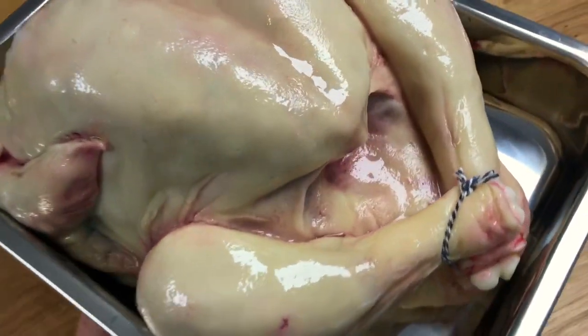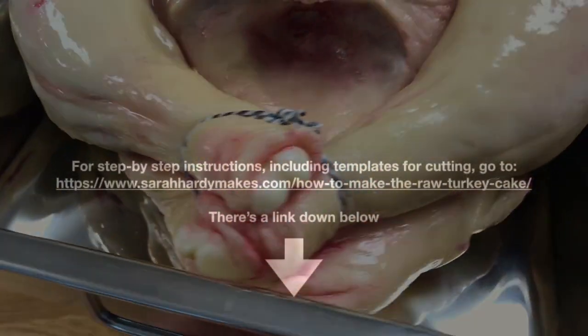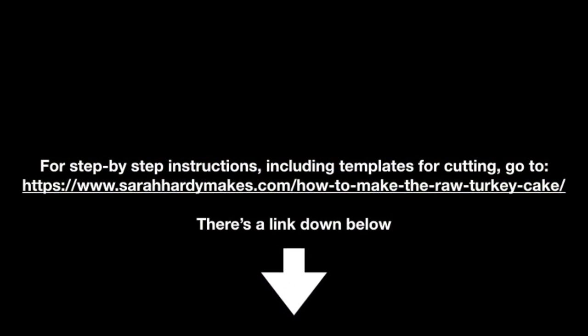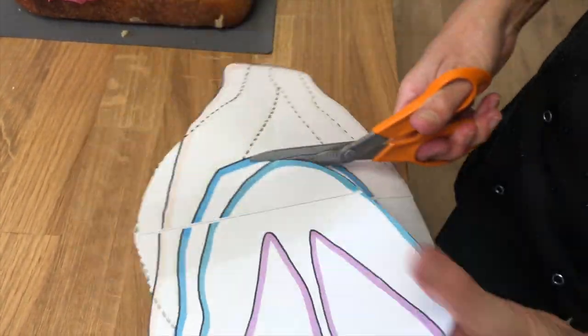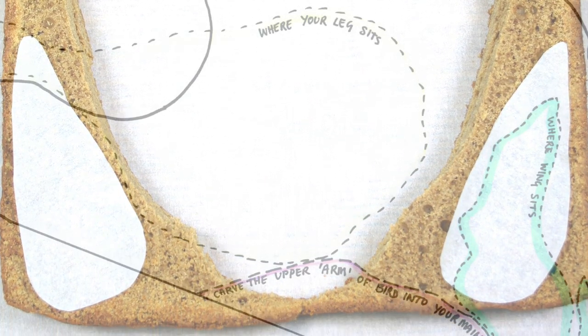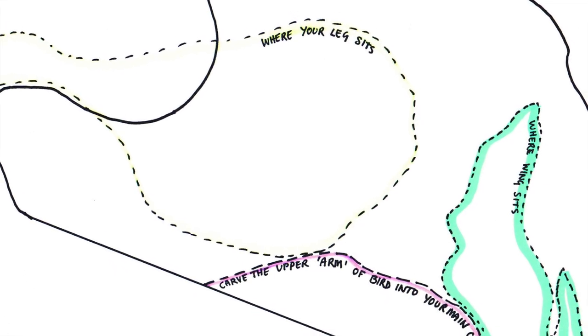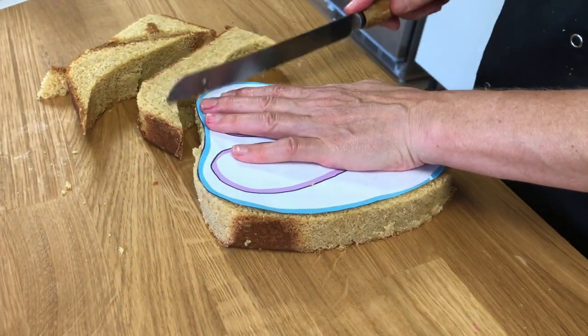You want to go to my website sarahhardymakes.com and download the free templates there. They're going to make life so much easier. I did a lot of looking at raw turkeys to produce these. They're to scale and they have all the different parts that you need to cut out on them. They also give you an outline to help you carve, because it's not always easy to see what it might look like from the side.